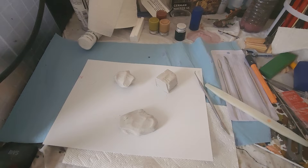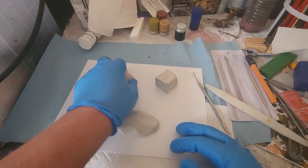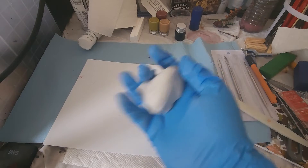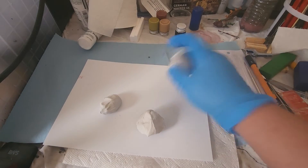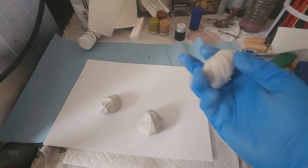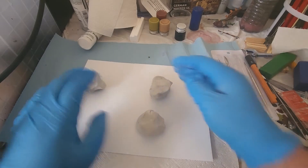I want to make some rocks for the diorama for the tiger. What we're going to be doing here is kind of making a layered rock. The big thing that we need is some air drying clay. Be careful with the air drying clay — don't let the whole package dry out.